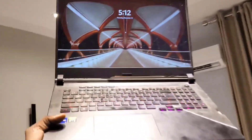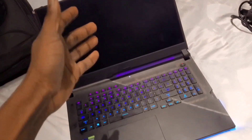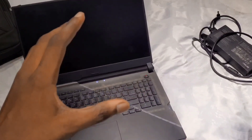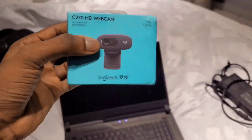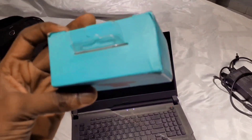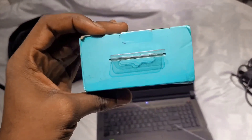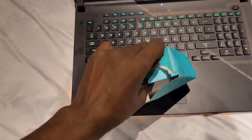Alright, so you want to learn how to make a fake video call. I'm going to be teaching you guys exactly how to make a fake video call in this video. The first thing you're going to need is a webcam. For the purpose of this video, I'm using a Logitech webcam — you can get it from the link in the description. After getting the Logitech webcam, you're just going to open it up and bring out the webcam.